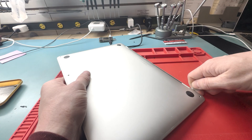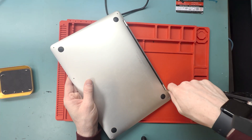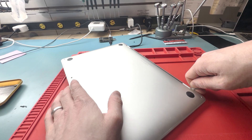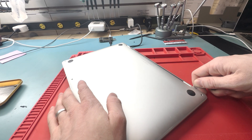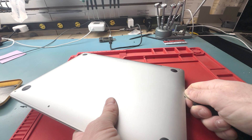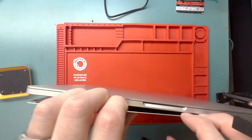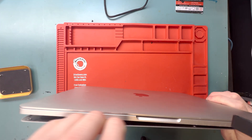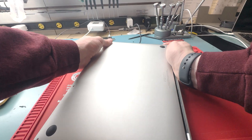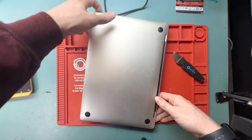Once all the screws are removed, grab your metal pry tool and pry right here on the top. Stick the pry tool straight down. I was having a hard time, so I grabbed another one to get underneath the back. Work your way to the edge — there's a little bracket where you twist it, then lift with your hand and work around the edges. Pop off the bracket on the other side, then slide it off using two hands.